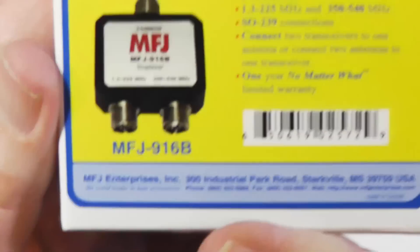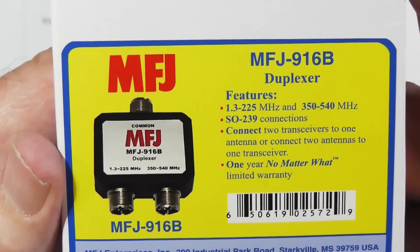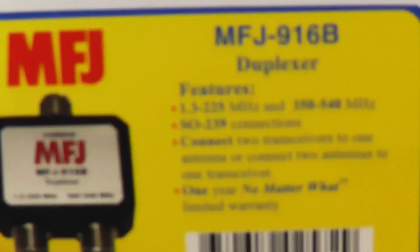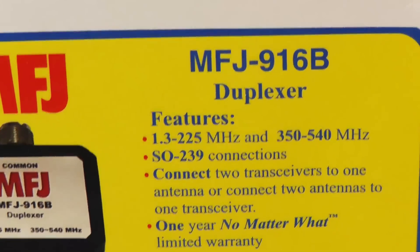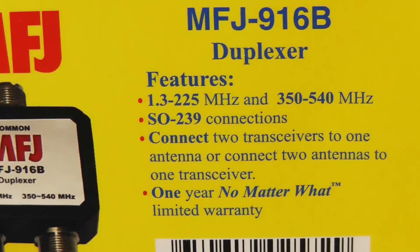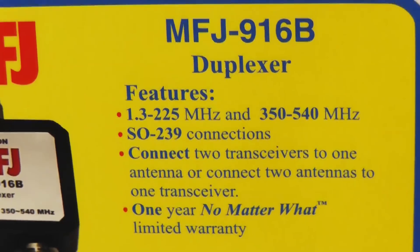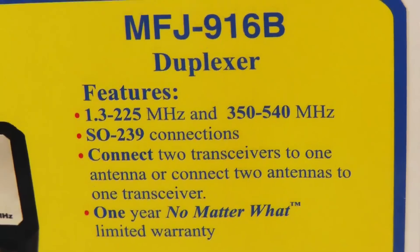That will give me an extra lightning arrestor that I can use for another antenna. This is the device — it's the MFJ 916 Bravo duplexer. It features 1.3 to 225 megahertz and 350 to 540 megahertz inputs, with SO239 connections. It can connect two transceivers to one antenna, or connect two antennas to one transceiver.